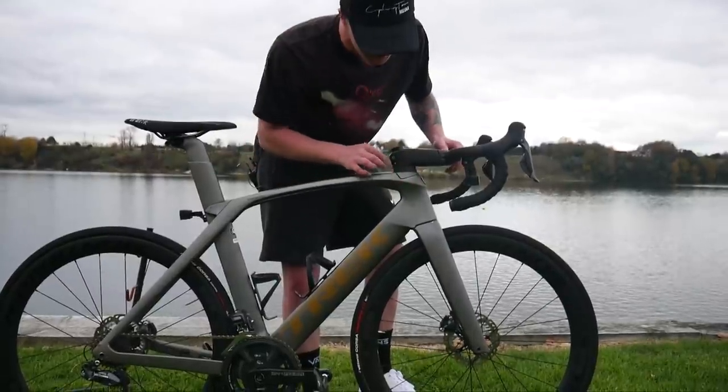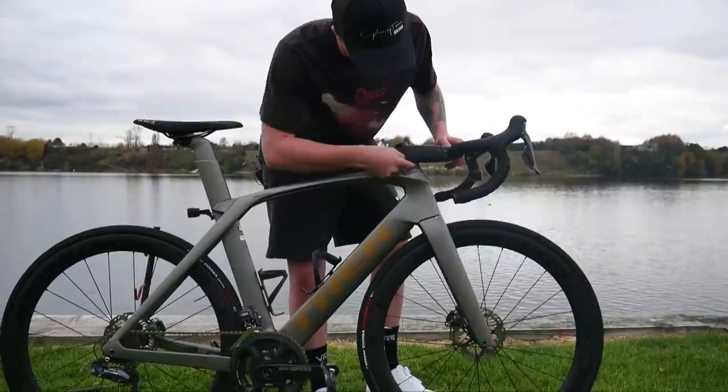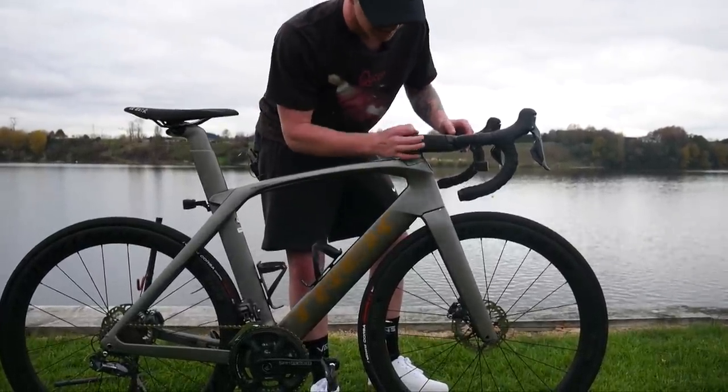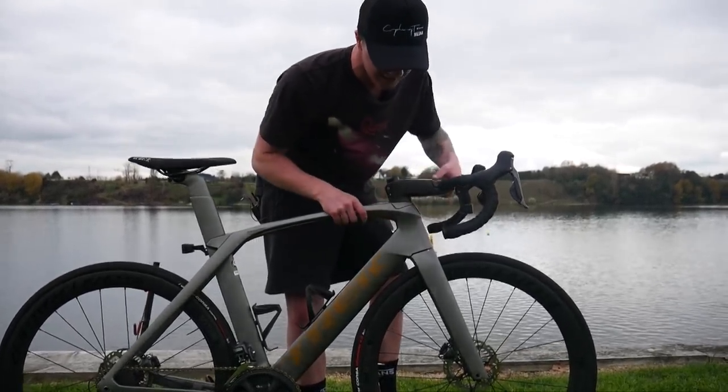Another cool thing is that this Trek has all its own custom spacers. Kurgi's got this quite low down, but when you're setting up the stem height you have the option of these nice-looking spacers, rather than pretty ugly small ones that would look weird with this big chunky stem.